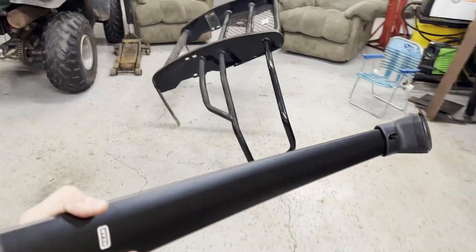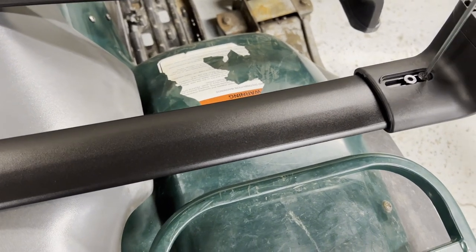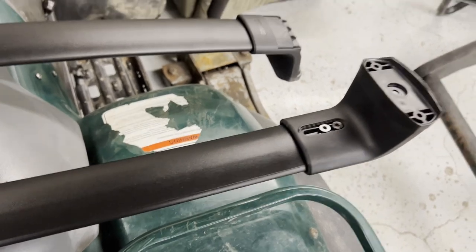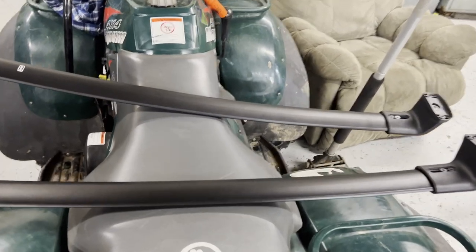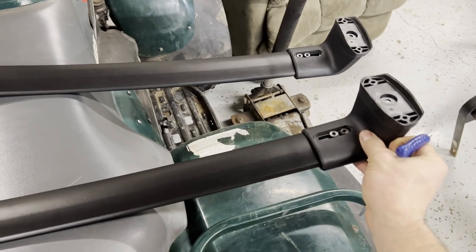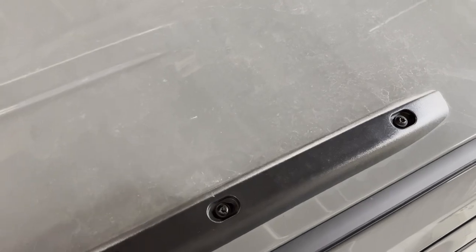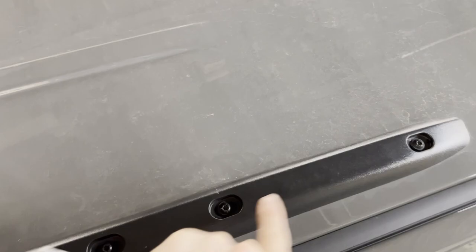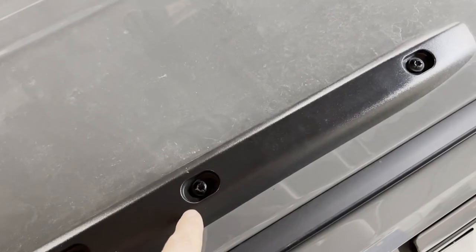Once the front and rear rails are identified, fine-tune them by using the provided allen wrench to loosen — but not fully remove — the two allen head screws at each end. There are two per end on each rail, eight total. Loosen them enough to slide the crossbar end. Then prepare to install: the front crossbar goes on the second from front bolt, the rear on the second from rear.